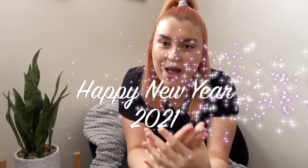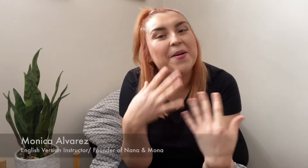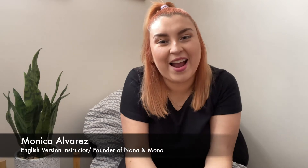Hey guys, welcome back to another video. In today's video, we're going to be showing you different ways that you are able to isolate, but using only professional eyelash extensions tweezers. Before we begin, I do want to wish every single person a happy new year, happy 2021. I do wish this year to be prosperous for each and every one of you, and also filled with lots of love and comfort and laughter and happiness. My name is Monica, I am your English version instructor, and also one of the founders of Nana and Mona, and I really hope that you enjoy this video.